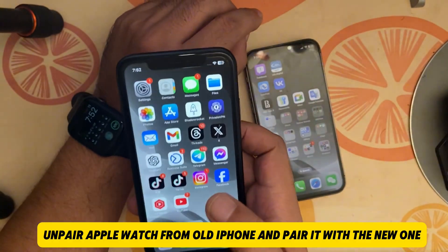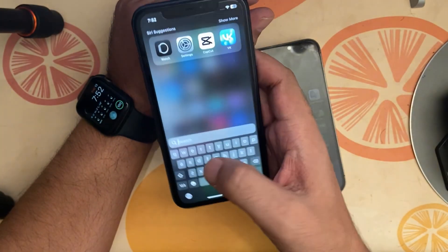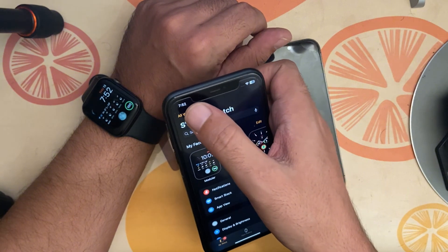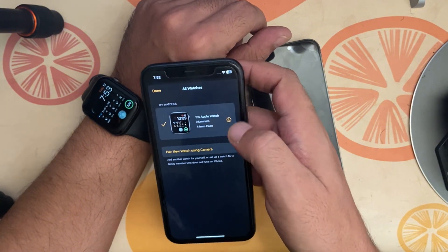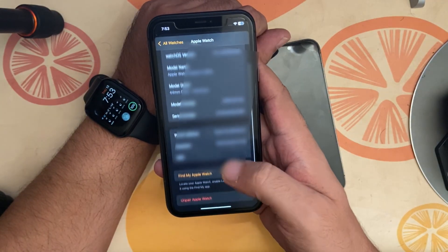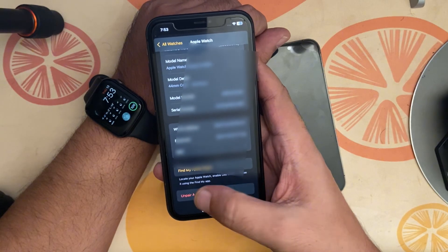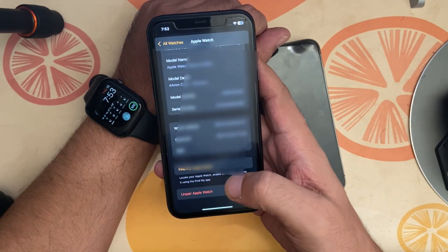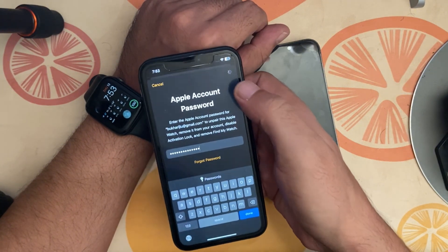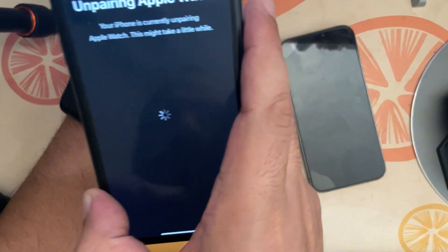First, on your older phone where your Apple Watch is already connected, go to the Watch app. Once you're there, click on your name and go to 'All Watches'. You'll see an info button — click on that. Scroll all the way down to find 'Unpair Apple Watch' and press unpair. Enter your passcode and hit the Done or Unpair button at the top.